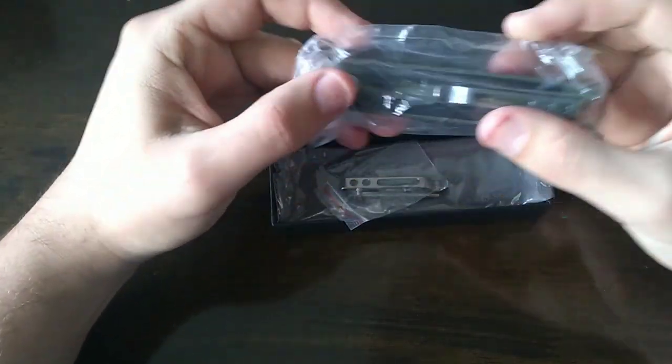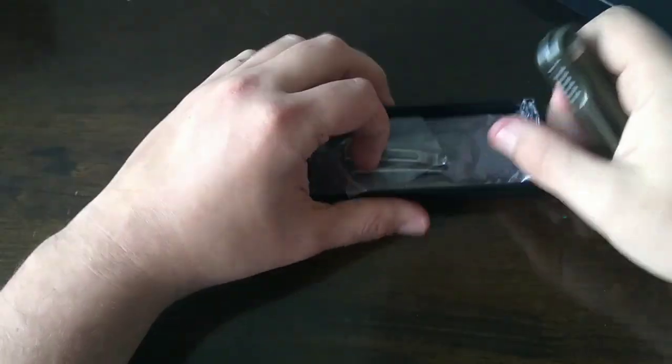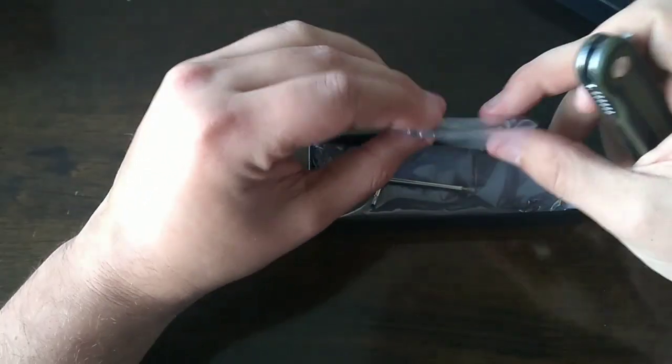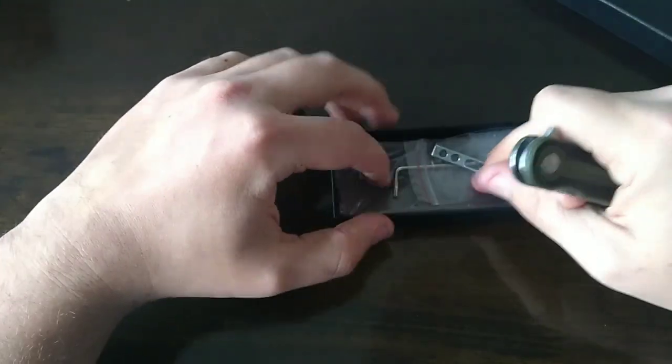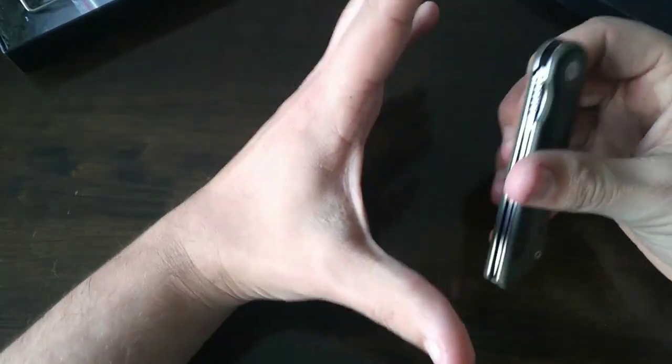What do we have here? Yes! In the color that I wanted — it's the Tantor! I posted a photo of this a little while ago. Extra pocket clip and extra screws — what a treat. I love the blade shape on this knife.